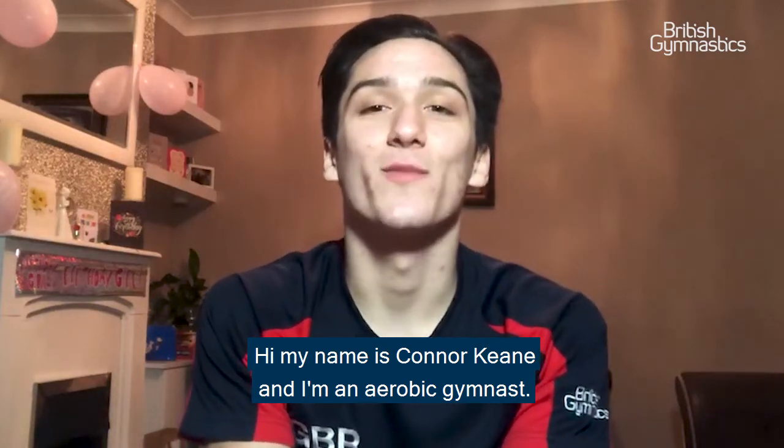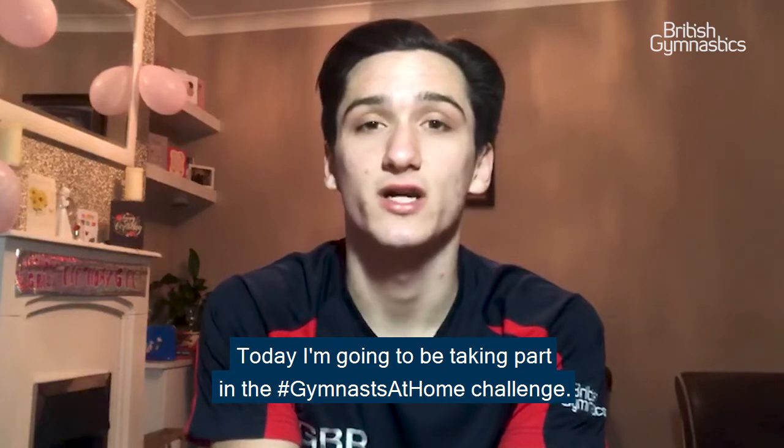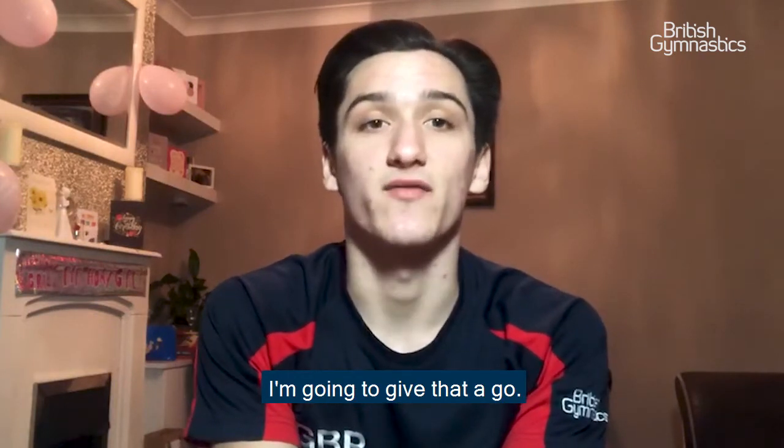Hi, my name is Connor Keaton and I'm an aerobic gymnast. Today I'm going to be taking part in the hashtag Gymnasts at Home challenge. My challenge for today is going to be to balance in a push-up shape with one hand and one leg off the ground for 20 seconds.